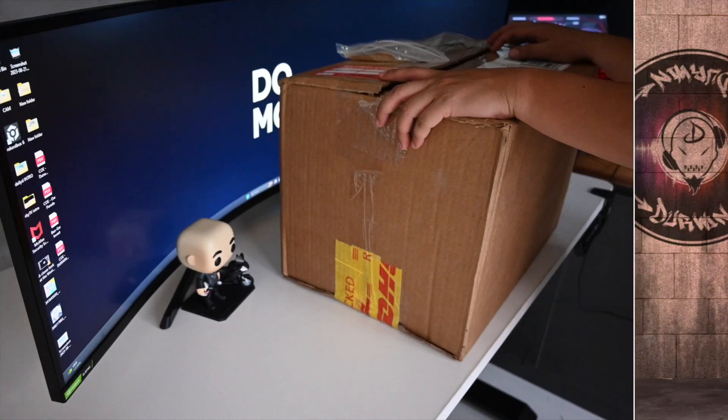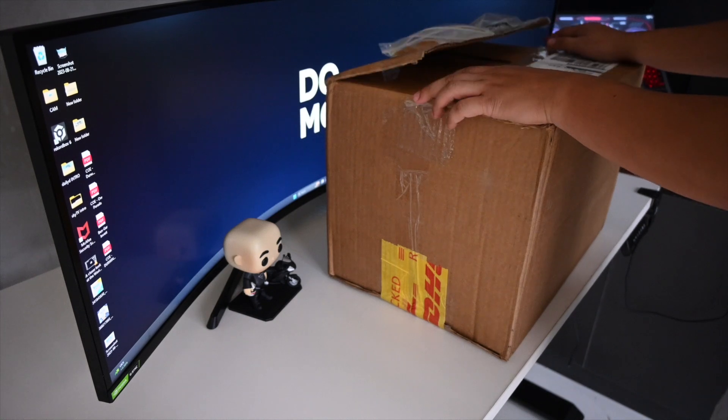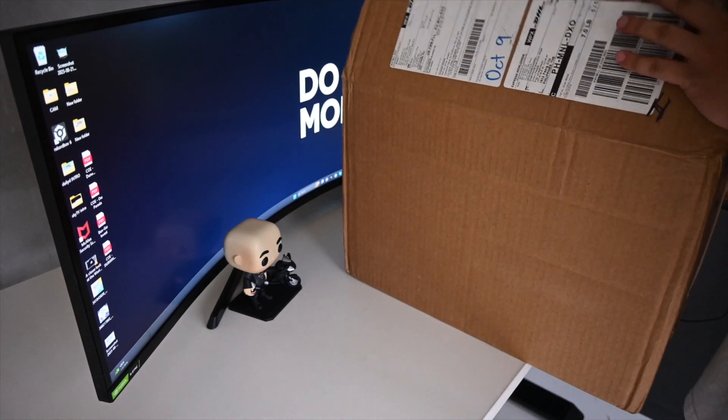Today we are unboxing the Icon Airflite helmet — the Air Flight helmet. I just got it today, it's opening night, so let's get started.